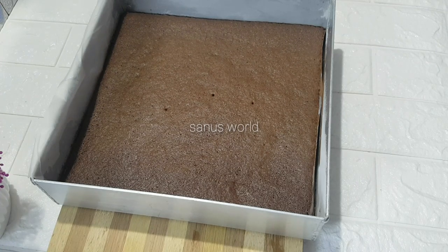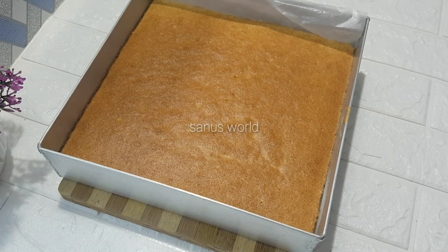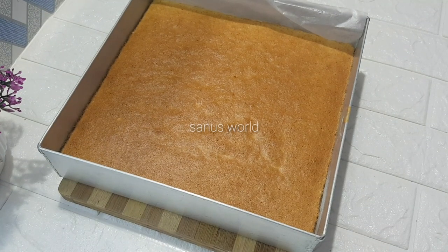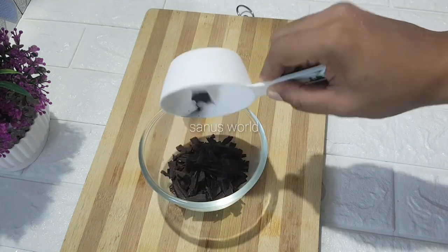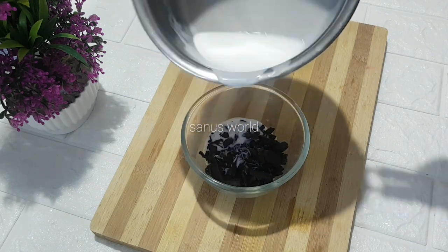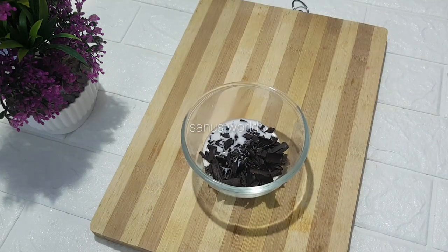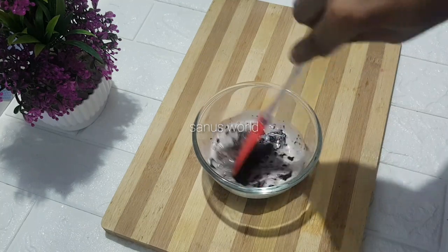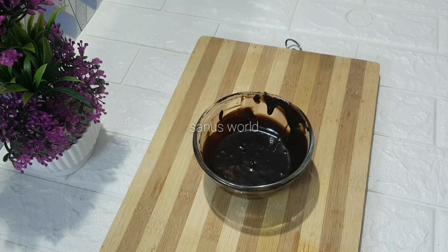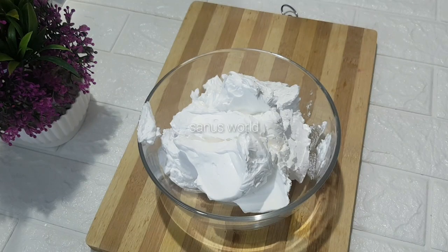Now I am going to make a vanilla sponge. I have a measurement of this cake — in 4 eggs. Now I am going to make a chocolate cake, with a bowl of chocolate and 3 tablespoons of chocolate.